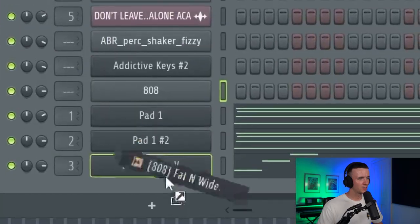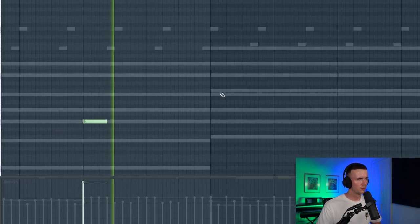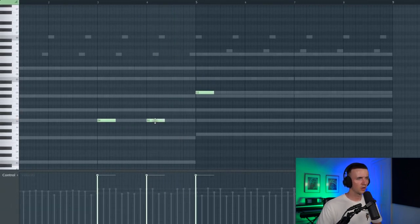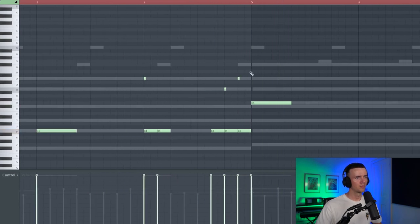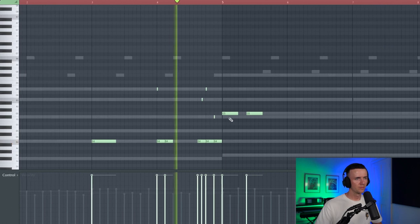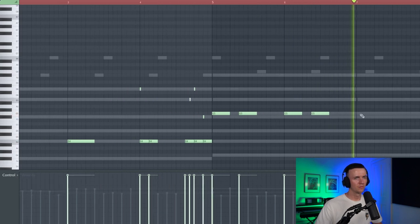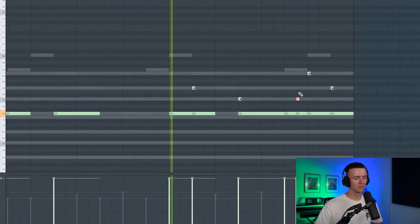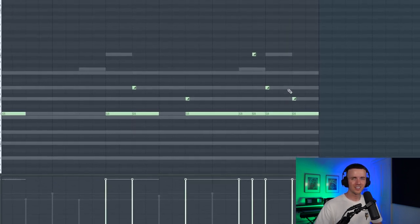Before I add anything else melodic, I'm going to get some low end in there. I'm going to add in the 808 — I think for this one it has to be the fat and wide. Just keeping this section kind of simple, then we'll add some slides at the end. Yeah, that sounds kind of hard. I'm going to get a reverse one in here as well.